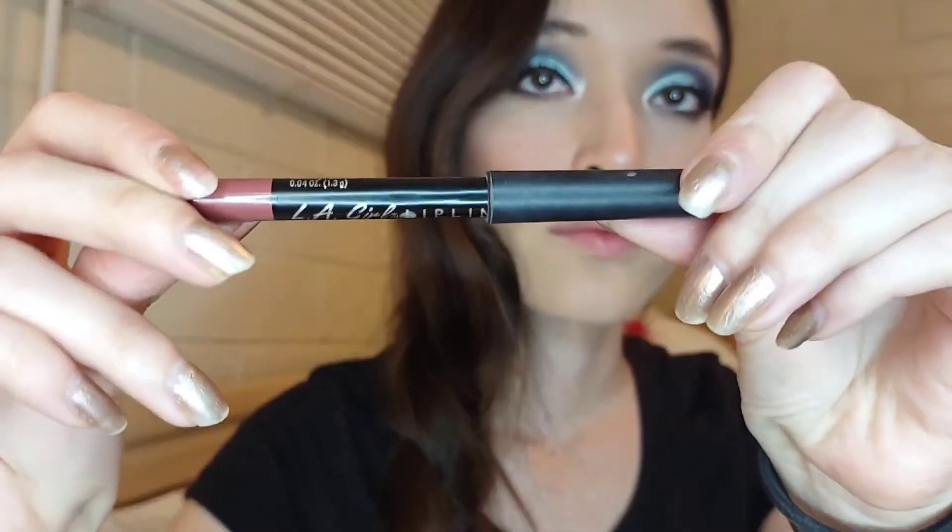I'm applying more highlighter because why not? Last but not least I'm taking this Ellie Colors Lid Pencil in the shade Muff and also the Aquarius Tube from Colourpop in collaboration with Catelyn Likes.